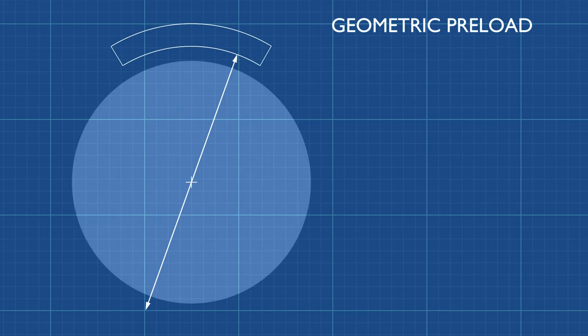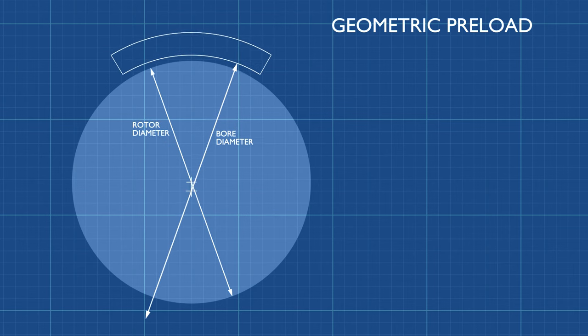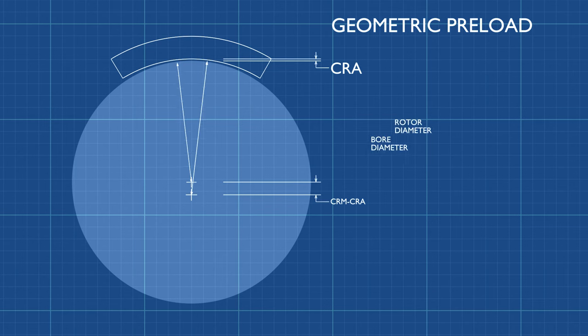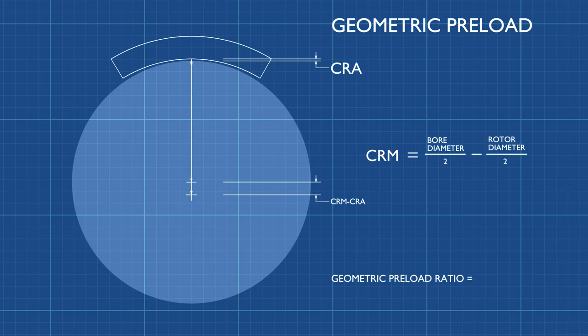Geometric preload is created by a difference in eccentricity of the bore to the rotor axis. If a bore diameter is machined greater than the rotor diameter plus the assembled clearance, the resulting assembled geometry creates a pad that has a narrowing in the gap between the pad and the rotor. This assembled geometry enables a converging wedge of oil that creates higher film forces than a pad whose bore is perfectly concentric to the rotor.